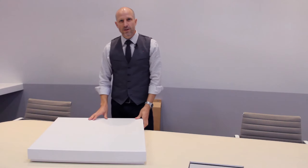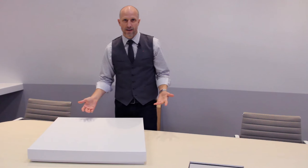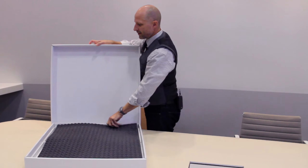You can actually keep the lid closed if you want to have the big unveiling of your pallet. But once you open it up, here's what's inside.